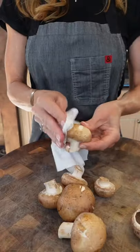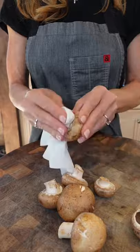Cremini mushrooms. They're dirty. Wipe them with a damp paper towel. Never submerge them in water — they'll get water locked.